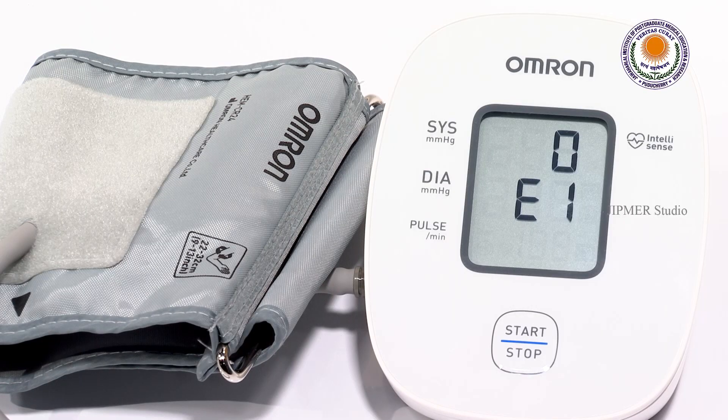If any error shows on the screen, try disconnecting and reconnecting. To be more precise, take a repeat measurement of your blood pressure and record the average of the two readings.